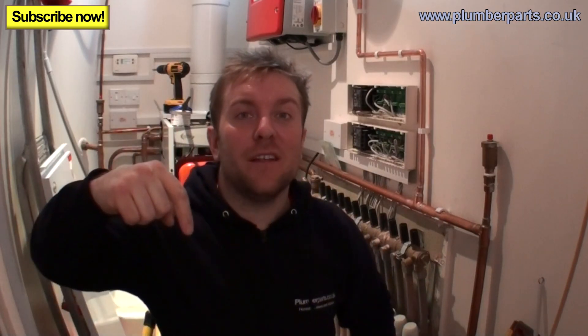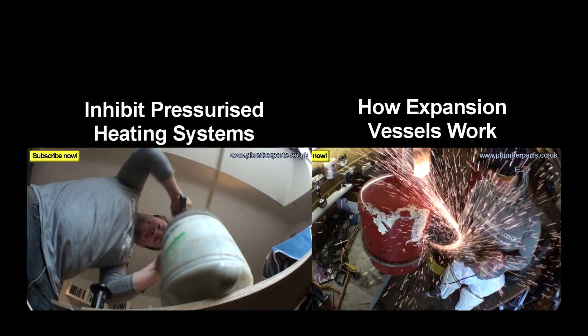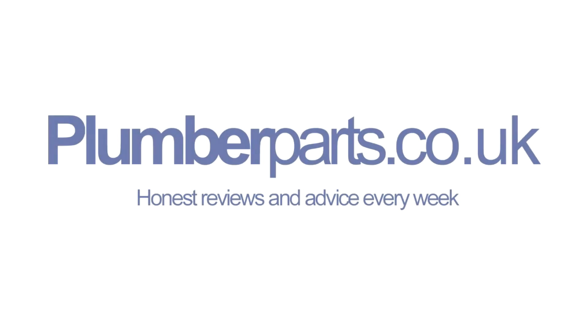See you all very soon. I want you to tell me how I should end the video next week — 'Hold tight', 'Holler', make one up and tell me. Anyway, see you soon people, and remember — hold tight. Plumberparts.co.uk, honest reviews and advice.